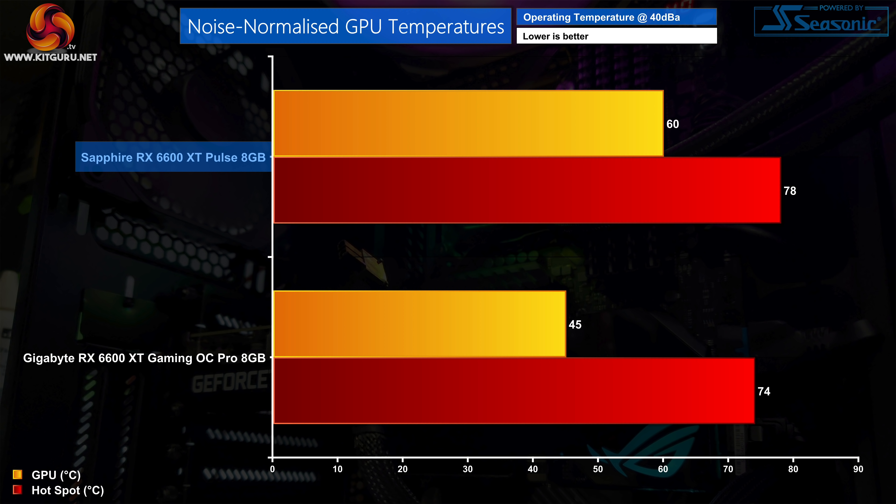For our noise-normalized testing, we had to increase the Pulse's fan speed up to 56% or 2040 RPM, generating a significant amount of extra cooling. That resulted in the GPU temperature falling by 12 degrees compared to stock, with a new peak of 60°C while the hotspot also fell to 78°C. This is still a bit warmer than the Gaming OC Pro, but we would expect that given the size difference and the level of sophistication between the two coolers.